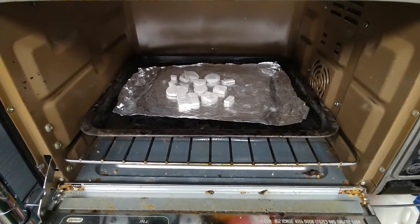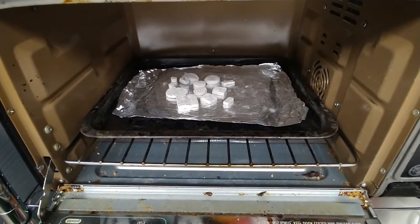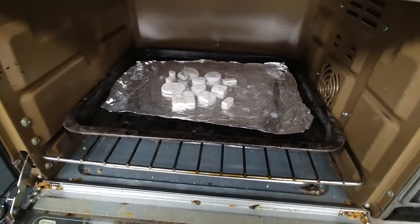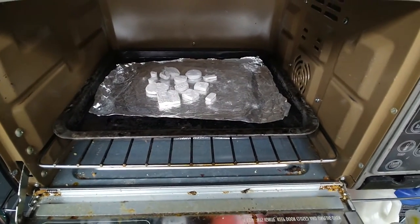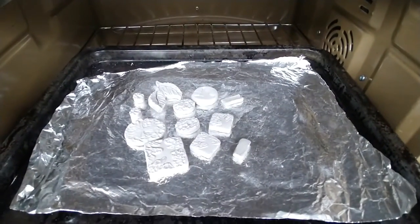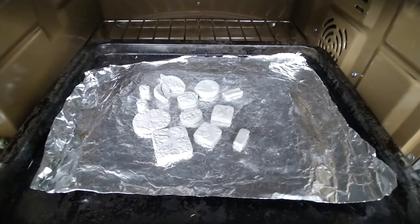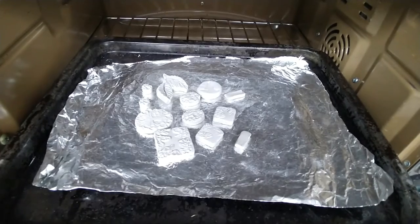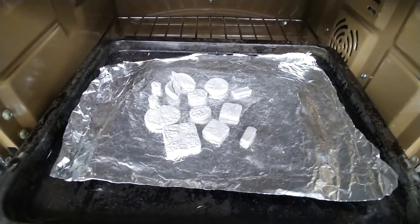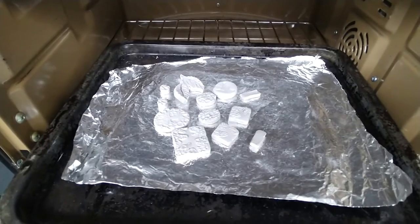I thought I would do a video about how to do bisque firing in your microwave kiln. The first thing you want to do — and this is very important, do not skip this step — after you have dried your clay, I have to keep mine pretty small because my microwave kiln is only about two inches tall on the inside. I mainly do jewelry, so I've got some pendants and earrings here and they have completely dried.